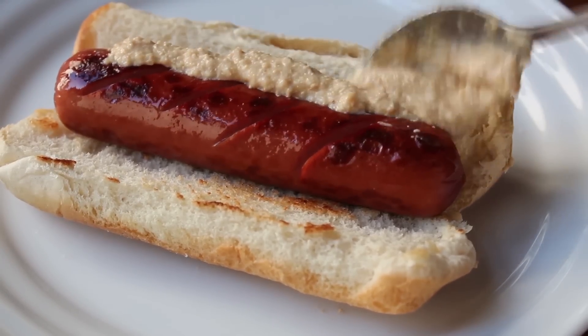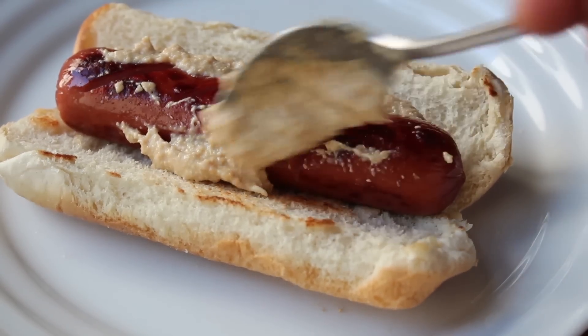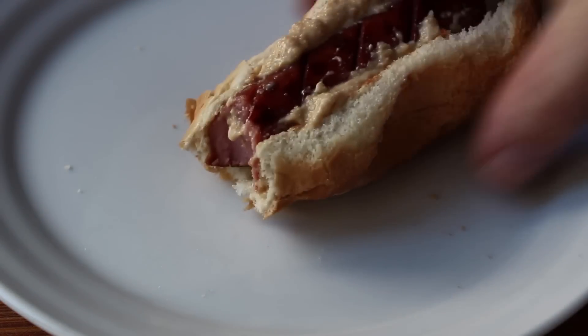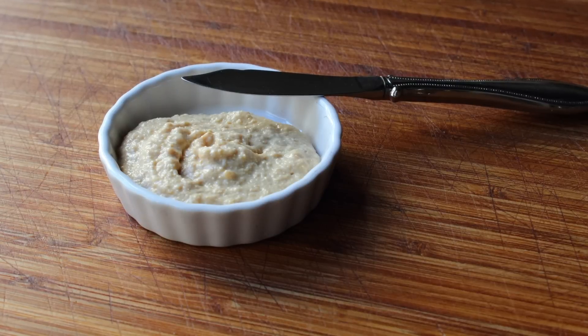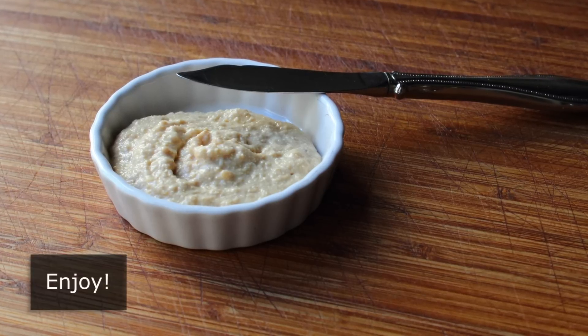I slathered some over a nice hot wiener — this is one of the parts of the job I really relish. And it was, predictably, even better than on the spoon. Whether you would like this, I don't know — I could totally see someone who uses regular plain yellow mustard not enjoying this. You may not be able to handle the realness. But there's only one way to find out, so I really hope you give this a try. Head over to foodwishes.com for all the ingredient amounts and more info. And as always, enjoy.